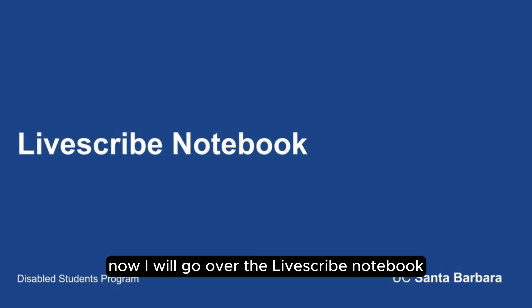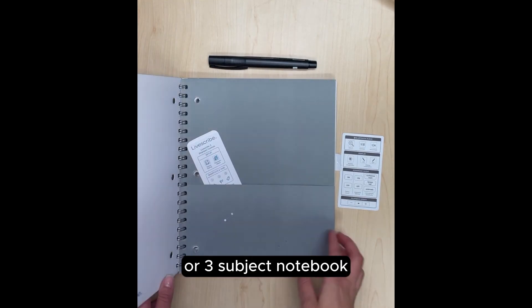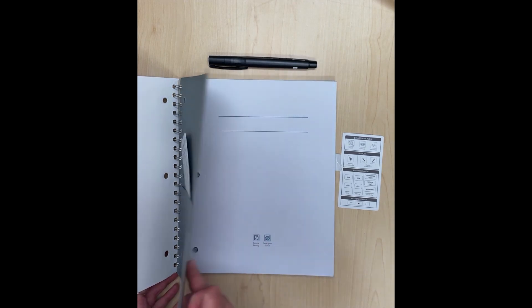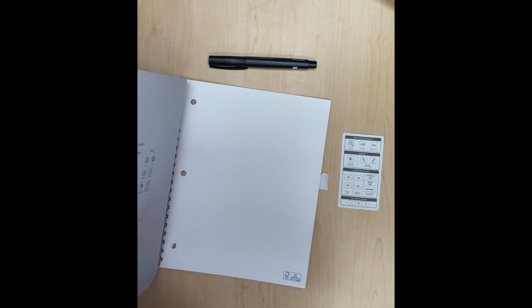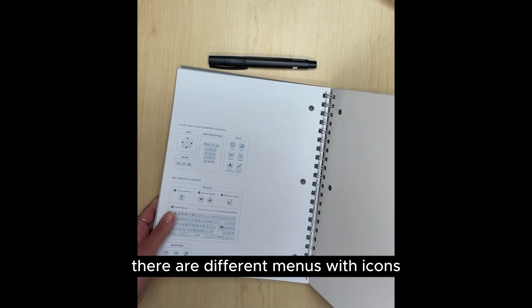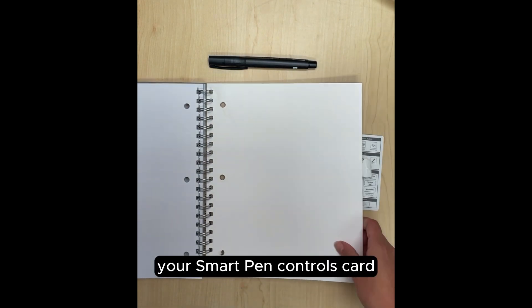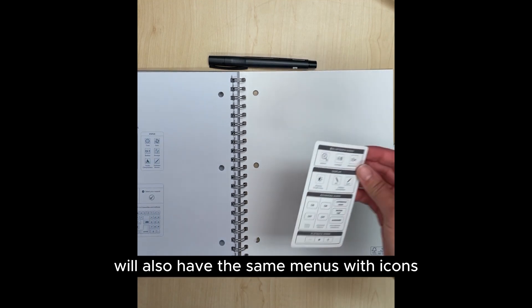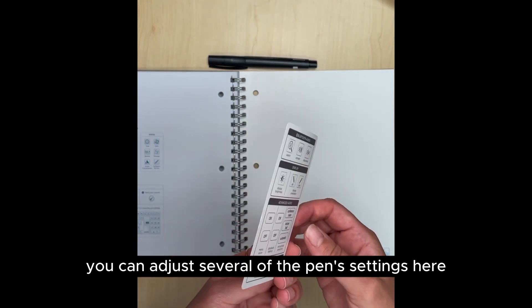Now I will go over the Livescribe notebook. You will either have a single-subject or three-subject notebook. You will notice that in the front and back of the notebook, there are different menus with icons. Your Smart Pen controls card will also have the same menus with icons. You can adjust several of the pen settings here.